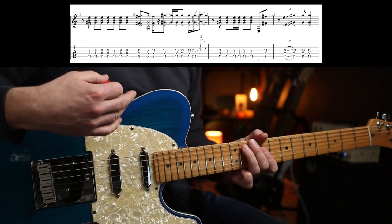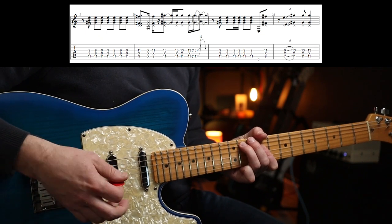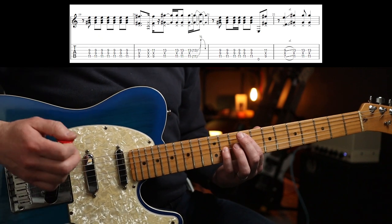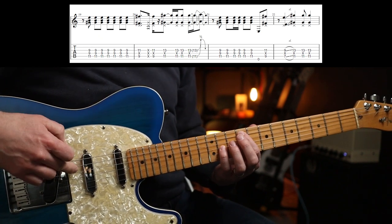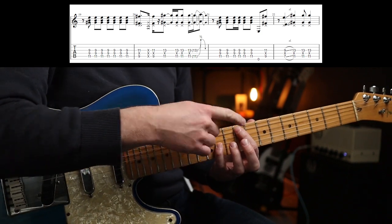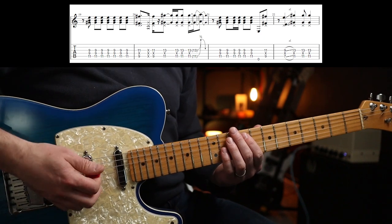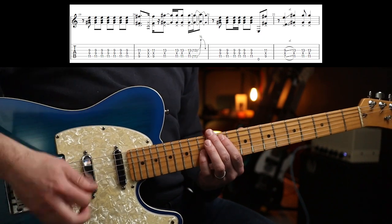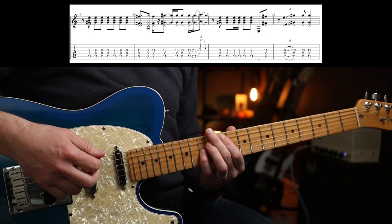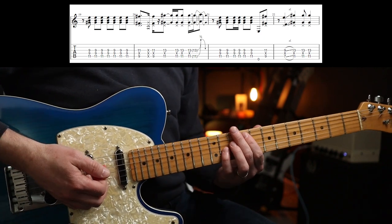So it's a rest on the first beat, then you go to octaves. You're basically going to be playing the ninth octave on the A string — the D string gets muted by a bit of meat off your first finger, you know the drill. And slowly it's... that's the first phrase.